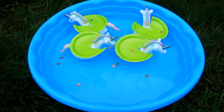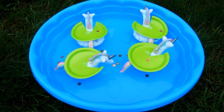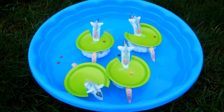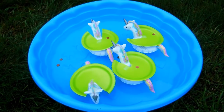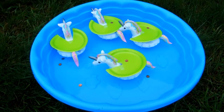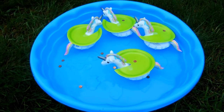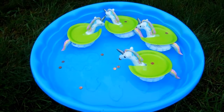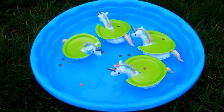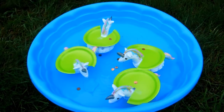Hi everyone, this is Molly from Lessons by Molly. I'm back to show you a way that you can modify the unicorn coin toss activity to make it appropriate for pre-K and kindergarten students. All I did was remove the plastic cups that had been inserted in the unicorns and replace them with paper plates, which I taped around the unicorn's neck. I did have to cut a slit in the paper plate.